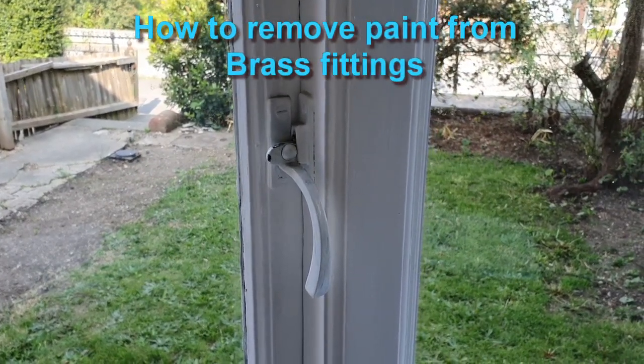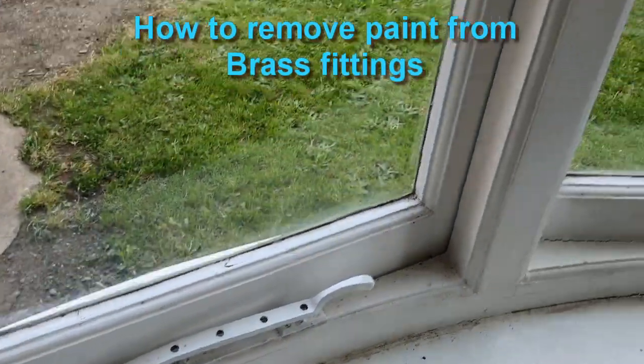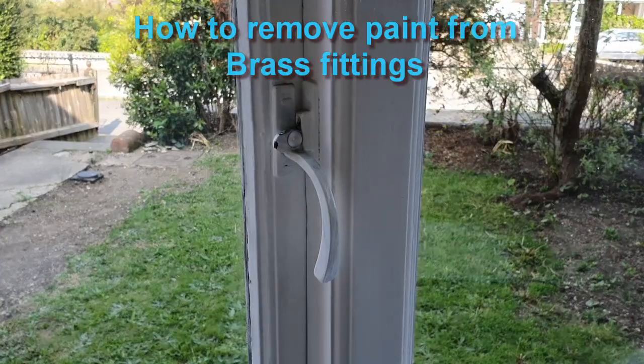In this video I'm going to show you how to remove paint from old brass fittings and restore them to something very close to their original finish.